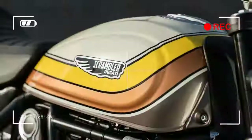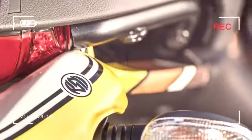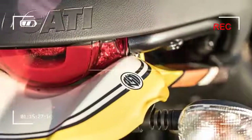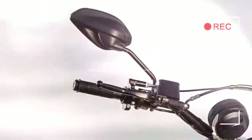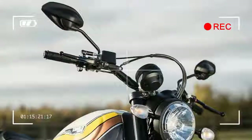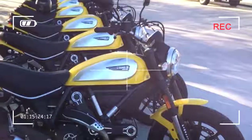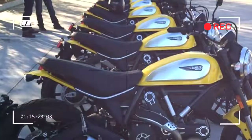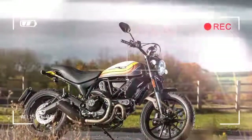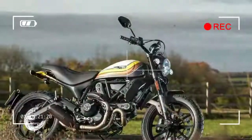With its wide bars, low pegs, slim body and knobbly tyres, the Ducati has the feeling of a Flat Track racer. Close your eyes and you can't help but conjure up a California-tinted image of being in the thick of a race — steel shoe on, elbows out, rubbing elbows at full lock.